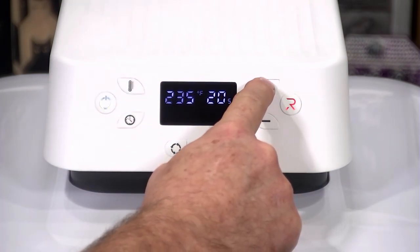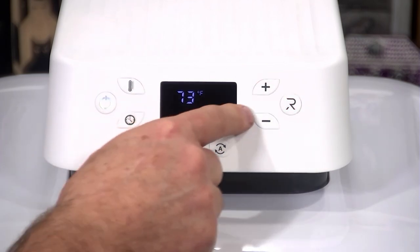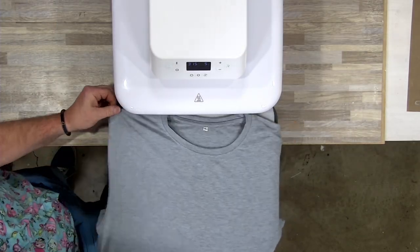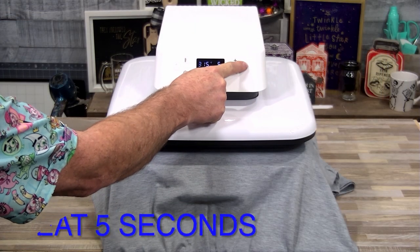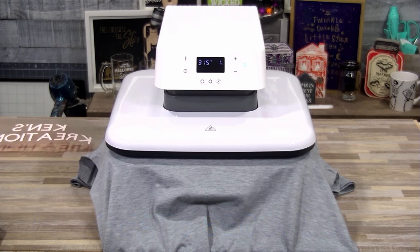As you can see, we can change the temperature. We're going to be setting our temperature at 315 degrees and set our timer for about five seconds — we'll show you why. We've got a polyester t-shirt here that we're going to put some iron-on material on. Once it's a green flashing light, preheat for five seconds to get rid of all the moisture and get all the wrinkles out.